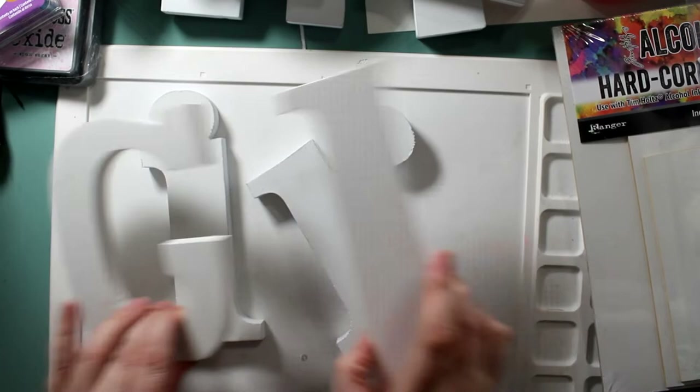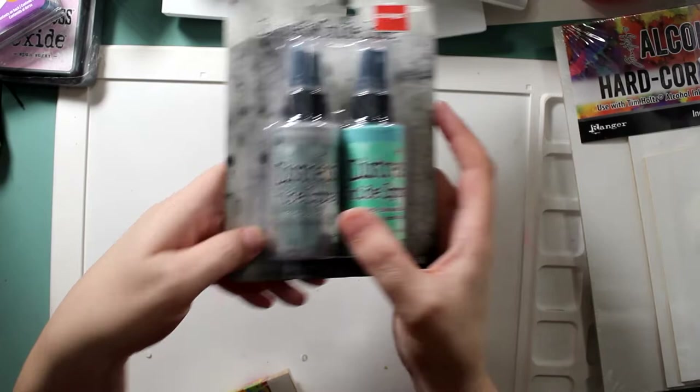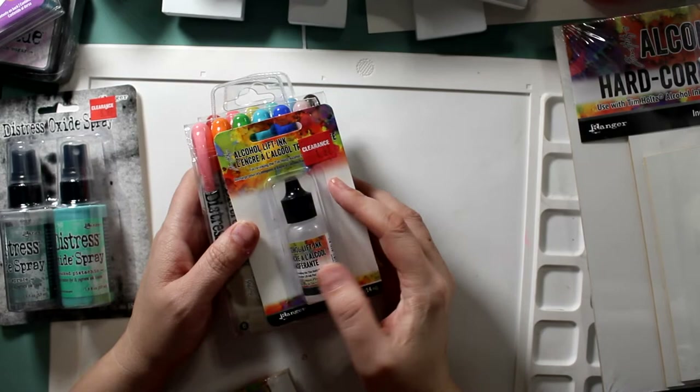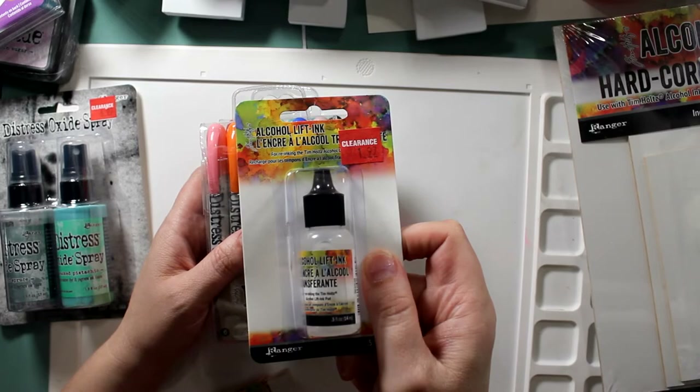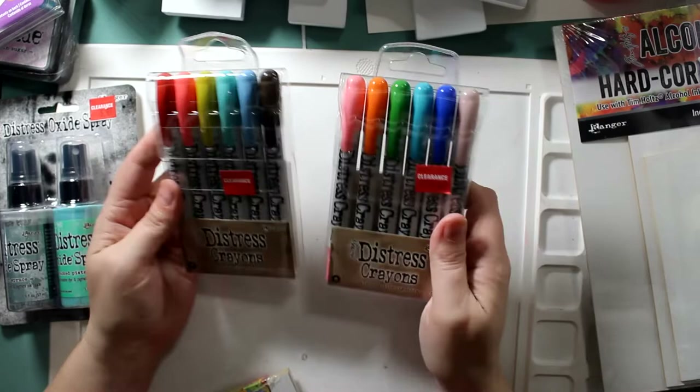Look at this — Distress Oxide paints! I went back and also got some daubers on great clearance. And I have been looking at these distress crayons forever. There's some alcohol lift ink here, and these distress crayons — I've been putting them in and out of my cart forever. I finally got them for $5.60 rather than $14. That was a steal!